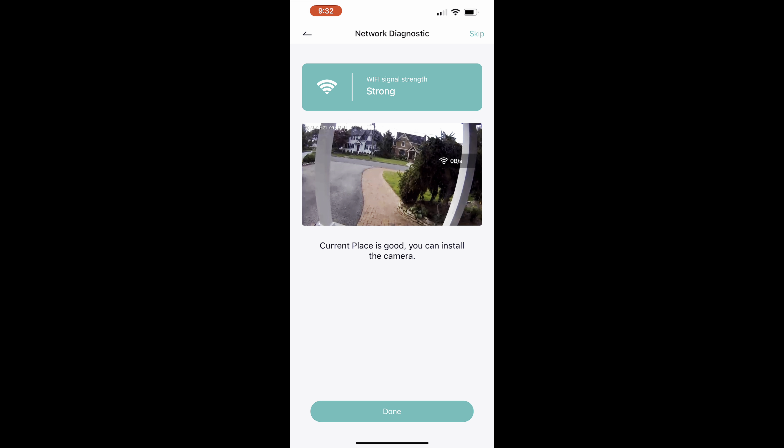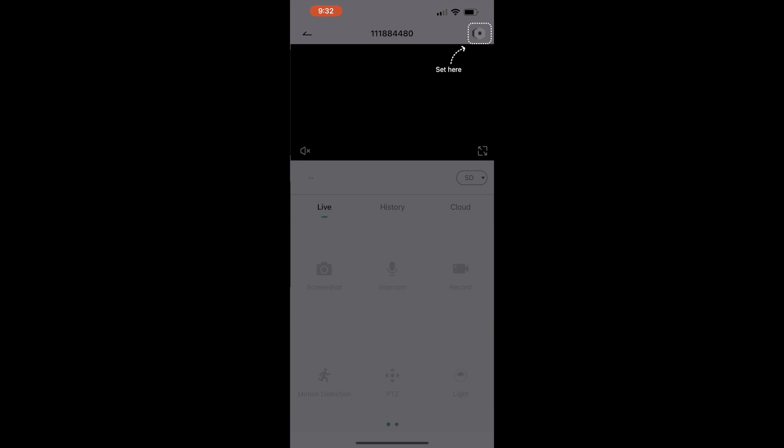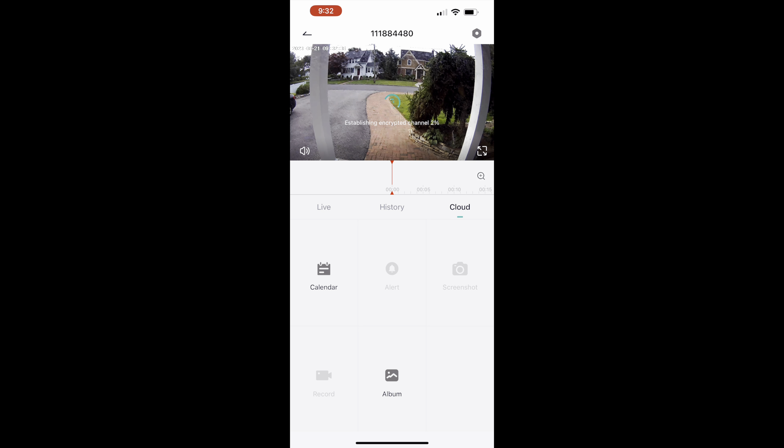Here is the solar panel. It comes with a label that you peel off before use. You'll want this in full sun — the cord is really long so it plugs into the camera. It comes with a mounting device as well, so you can mount it in full sun and the camera will run 24 hours continuously.